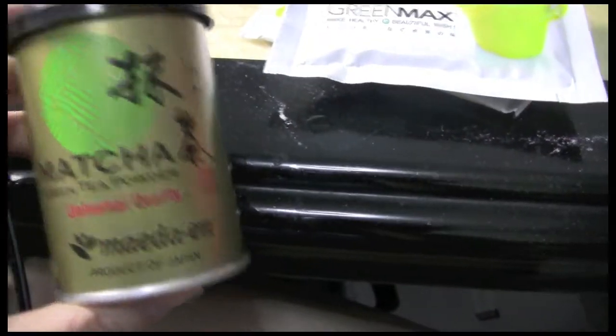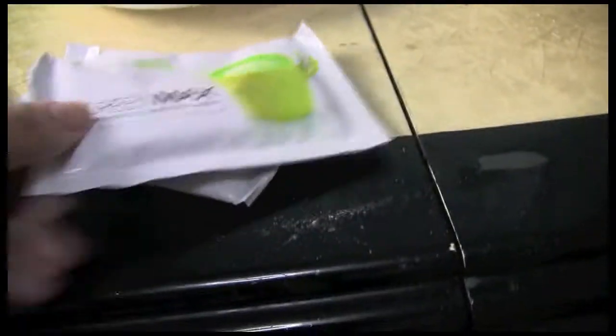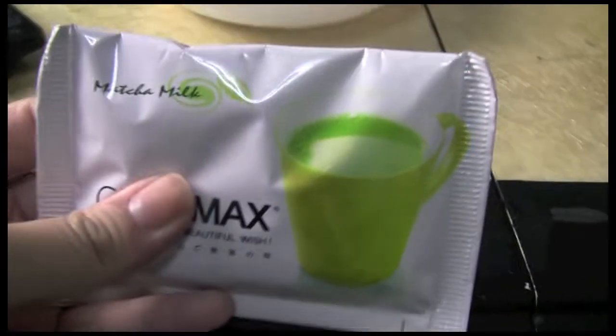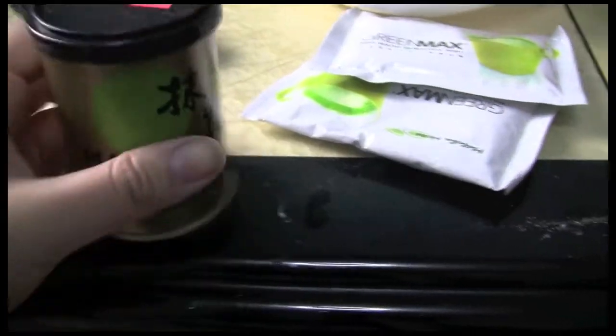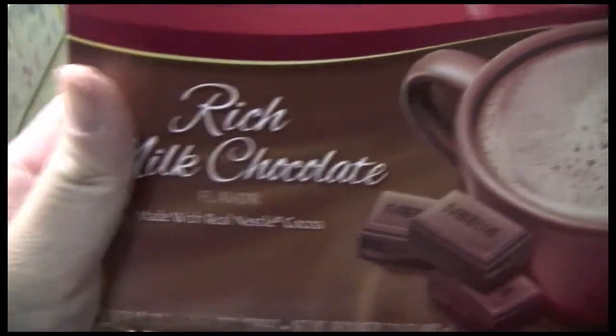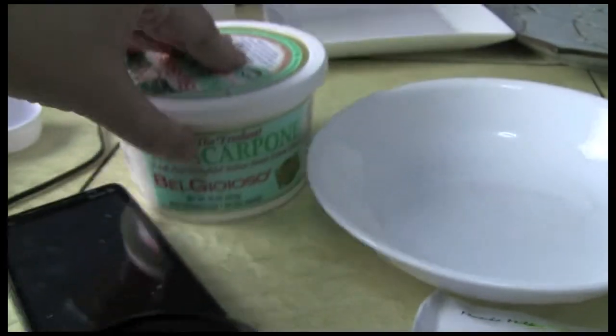To flavor the mascarpone I'm going to be putting matcha powder and a combination of green tea latte, because this already has all the sugar that I need. If I wanted to make it less sugary you can use more matcha powder for a stronger flavor, or if you really wanted you can put chocolate powder into it — I'm using the hot chocolate packets — which you can season this lovely little cheese with.